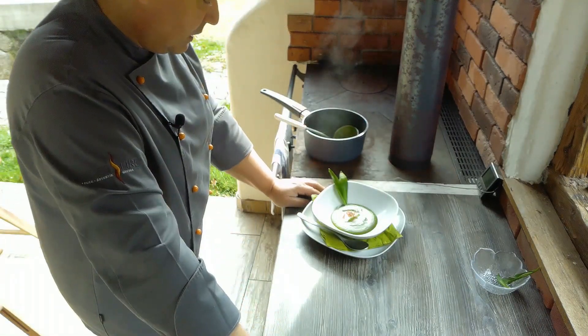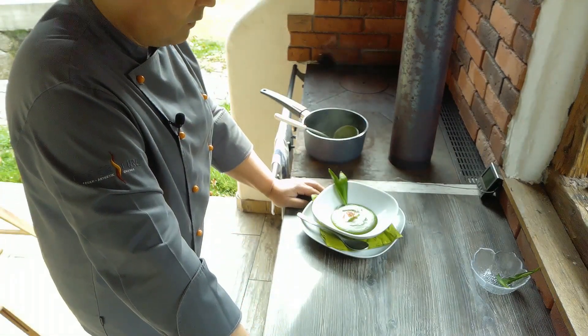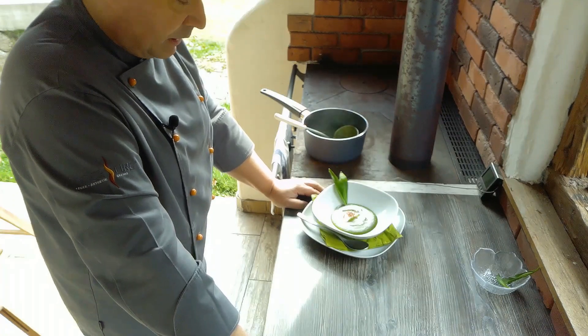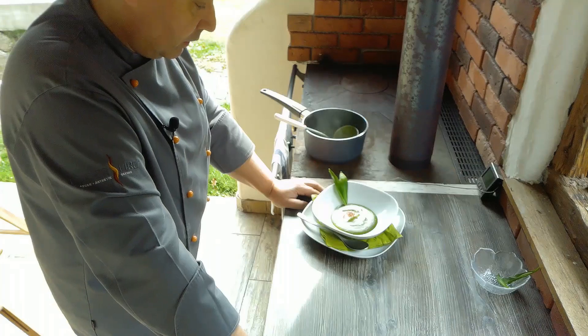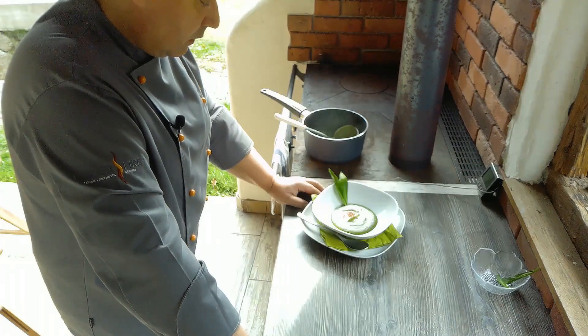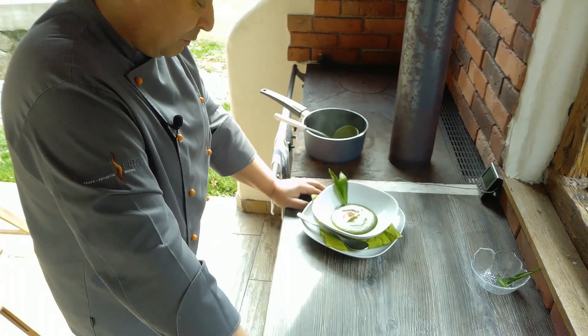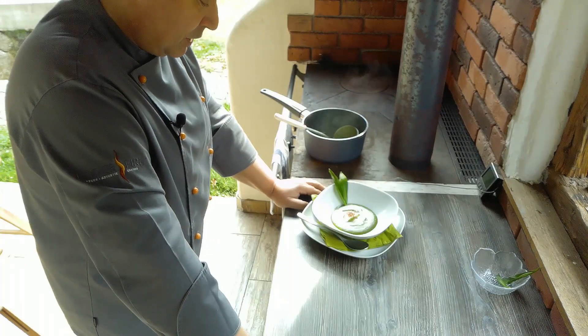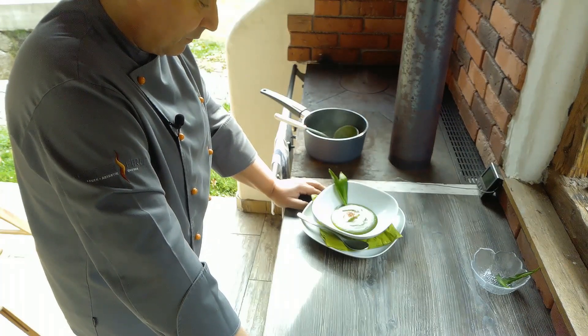So einfach geht es, dass man sich eine Suppe binden kann – auch ohne Mehl. Wie anfangs schon gesagt, die Suppe ist dadurch verträglich auch für Leute, die eine Glutenintoleranz haben. Wie immer wünsche ich dir viel Spaß beim Nachkochen. Gutes Gelingen. Weil es mir nicht wurscht ist, wovon ich satt werde. Auf Wiedersehen!